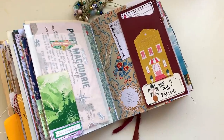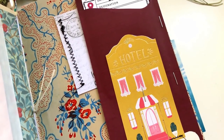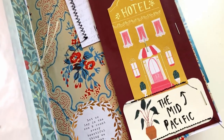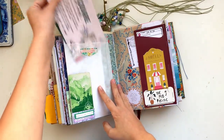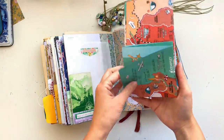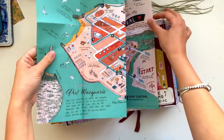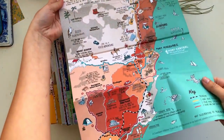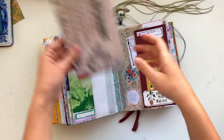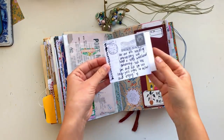That's the finished spread! As I was flicking through the pages I noticed that little tag with my daughter's dolls inside and realized I forgot to journal on the label piece, so you'll see me fill that in. But other than that this is the finished spread and I really like how it turned out. That map piece is such a cool interesting piece of ephemera that's going to be really cool to look back on. It was really fun to do almost like a travel journal, which I very rarely get to do.